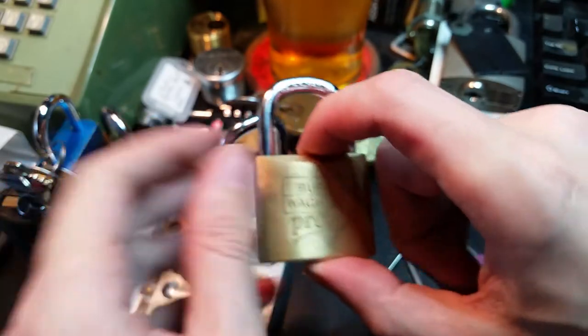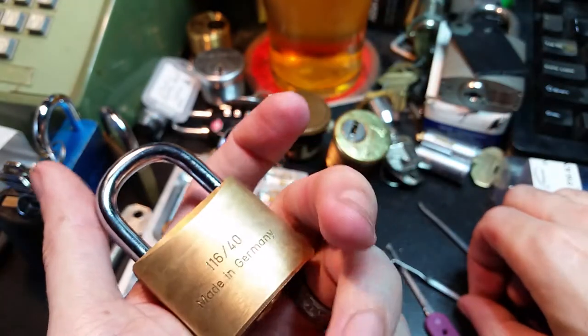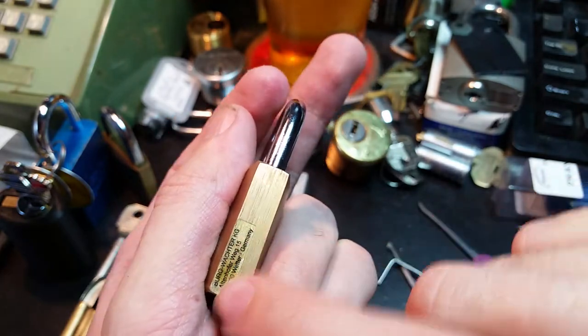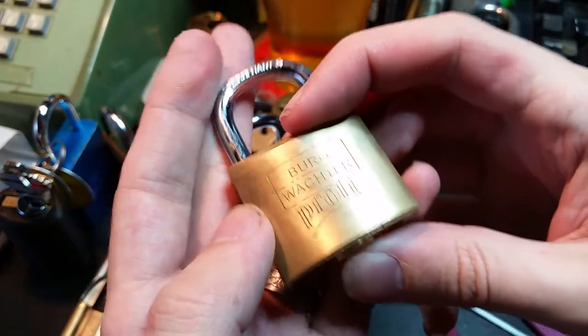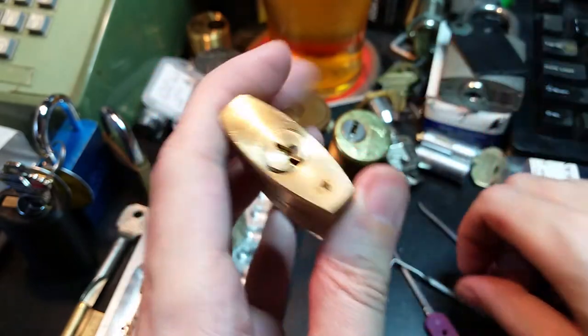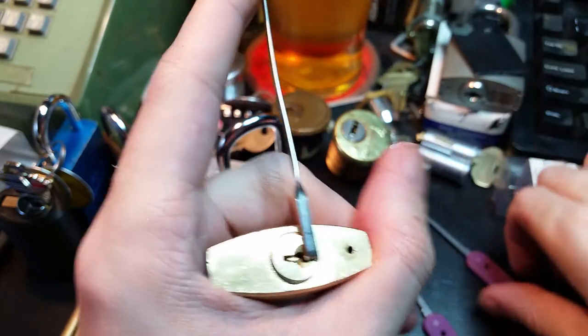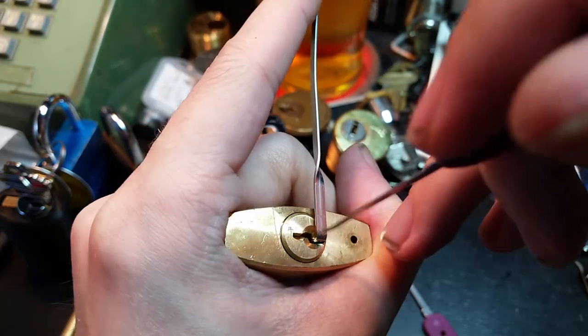Now let's try its brother — same model. This one still has the manufacturer's sticker on the side, so it's in slightly better condition. Same tools, same technique.